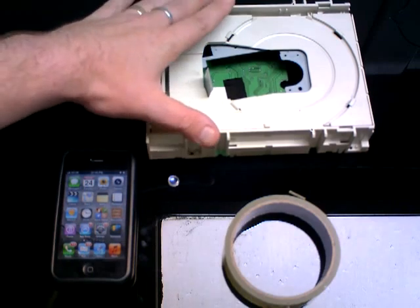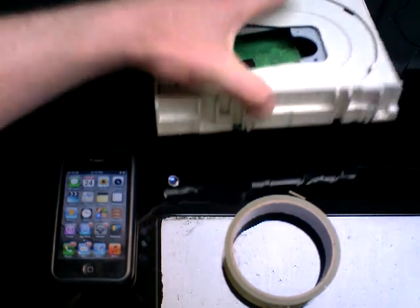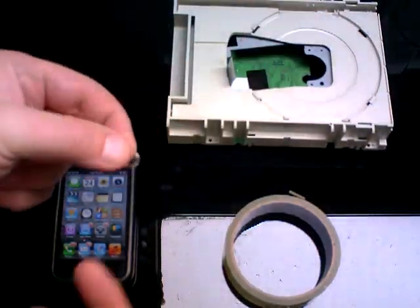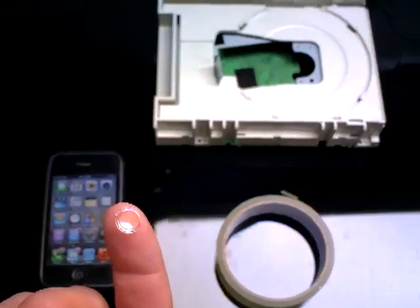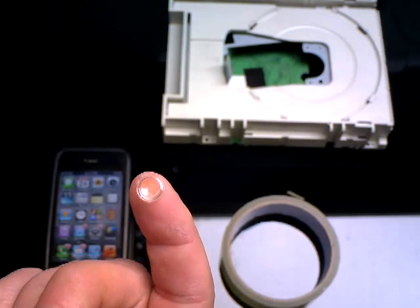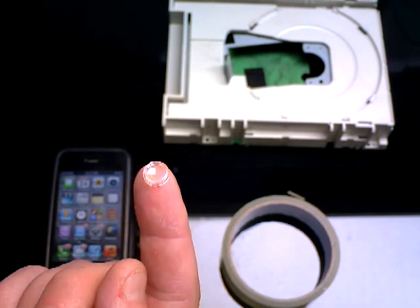What you need is to get hold of any old DVD or CD drive. This is out of an old computer — I ripped it apart — and what I was after is this lens just here. This lens is what the laser goes through to read the discs. They're in most of these CD or DVD drives. So once you get that, I'll show you the next stage.